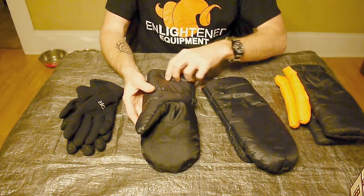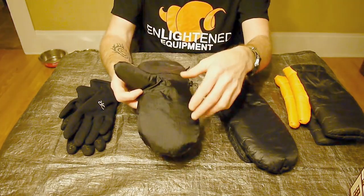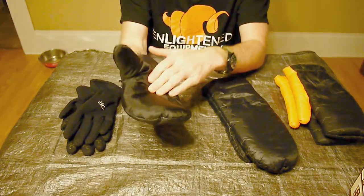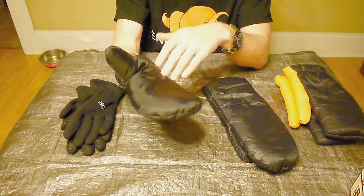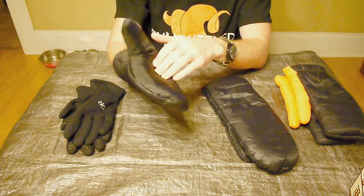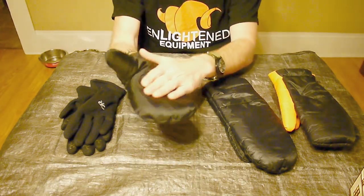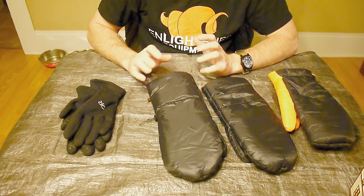On the inside of the thumb and the palm areas he uses 70d material — much more durable for when you're grabbing things like wood or moving rocks around camp. I wouldn't want to pick up a hot cook pot with them, but for general camp chores this material will stand up much better than 20d. So the construction is very well thought out with lighter material where comfort matters and heavier material where durability matters.